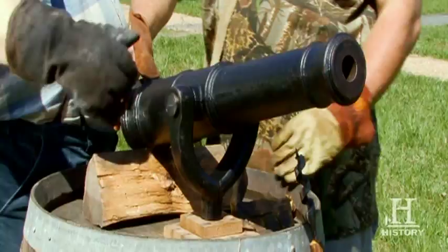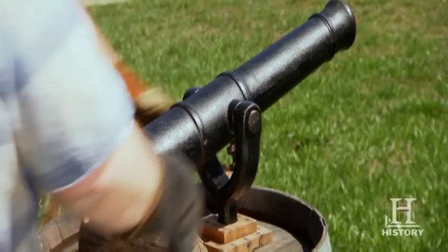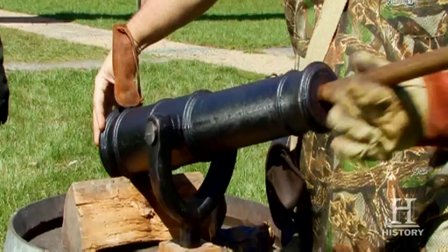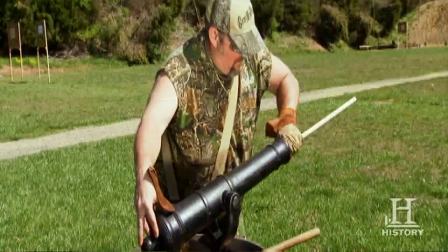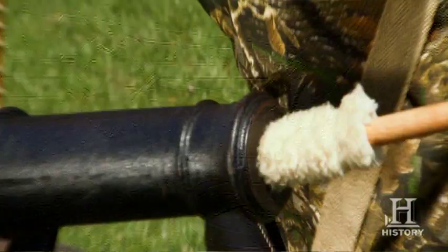They'll clear your bowels too. Look at that thing. Basically the command is tend vent. Tend vent! Search the piece! Search the piece. Piece is being searched, Captain. We sponge the piece, stick her in like that.